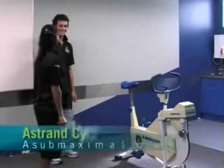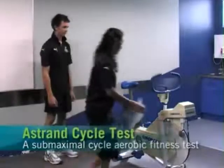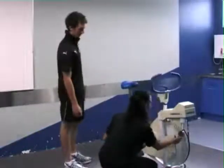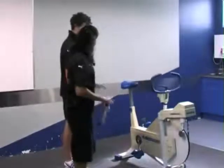We're going to do the Astrand Aerobic Test. This is a sub-maximal aerobic test. I'm just going to check the bike calibration — and it is on zero. Now I just want you to put your hand at the top of your hip bone and stand next to the seat.